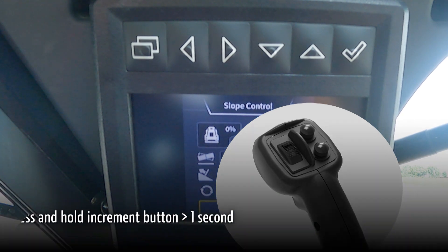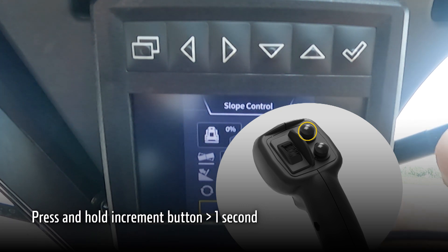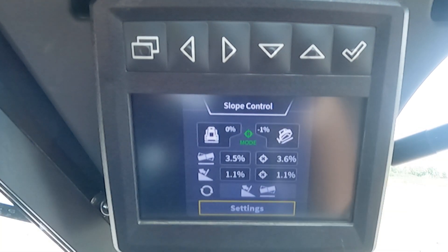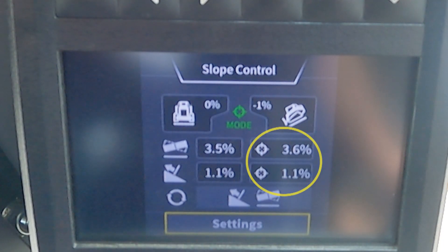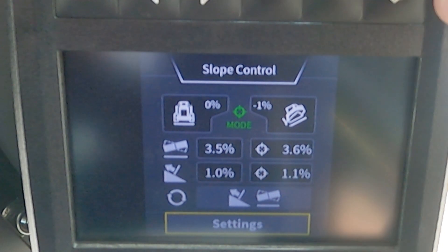We have a shortcut button on our right-hand joystick for flip slope. By pressing and holding our top right button on the joystick, we will flip our slope. Let's focus on the right side of our run screen and the current target values. Now we are going to press and hold our top right button for our flip slope shortcut, and we will see our positive 3.6% and positive 1.1% turn into a negative 3.6% and a negative 1.1%. If we press and hold our top right shortcut key again, we will see our main fall and cross slope numbers flip back to positive.